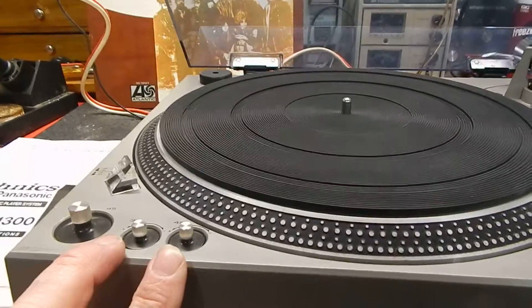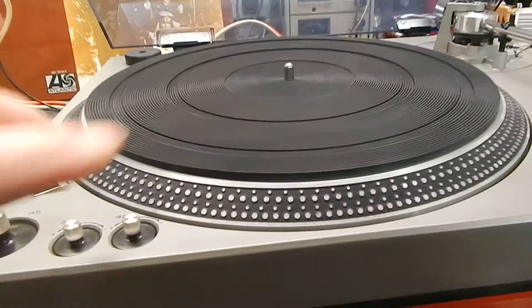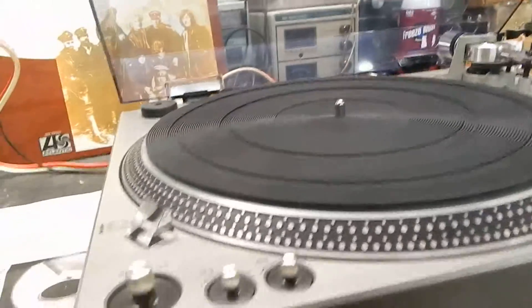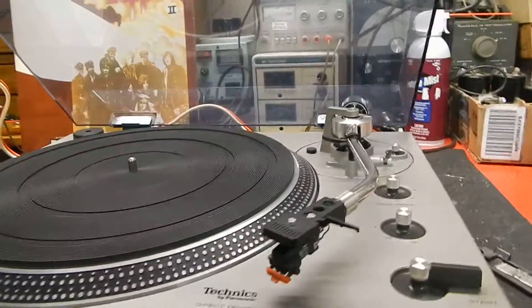All your switches have been deoxed, and that's what you want. You want to make sure you have this disassembled and all cleaned properly, or else your speed will be off or it'll flutter — and you don't want that. That's not a good thing.